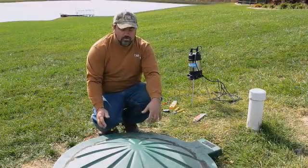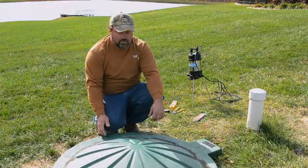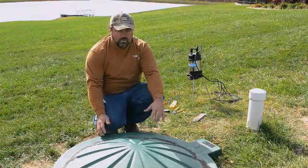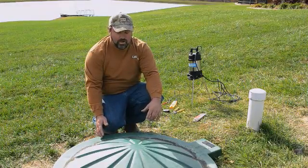Today we're here to retrofit a Max Air 500 into a multi-flow tank. The tank was pumped yesterday, and today there should be enough water in the tank to get the Max Air 500 put in and take the multi-flow unit that has gone bad out.